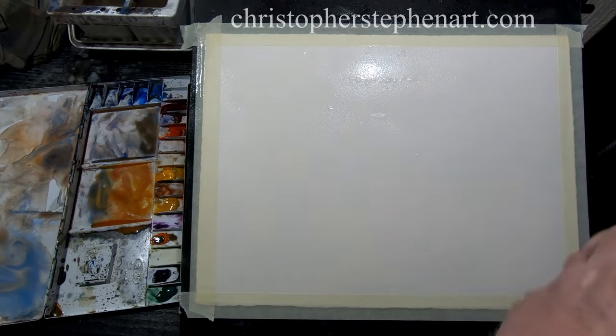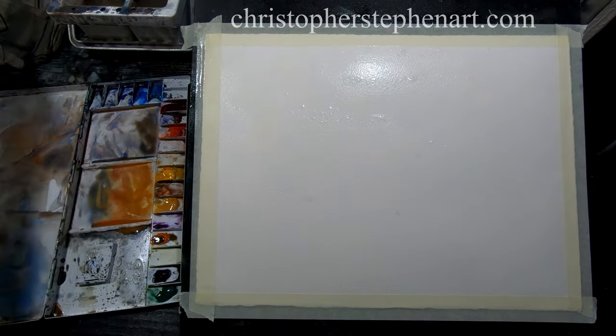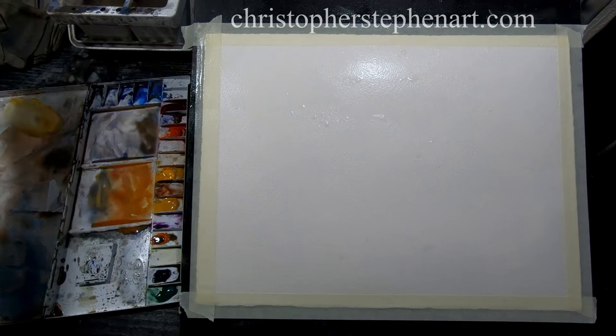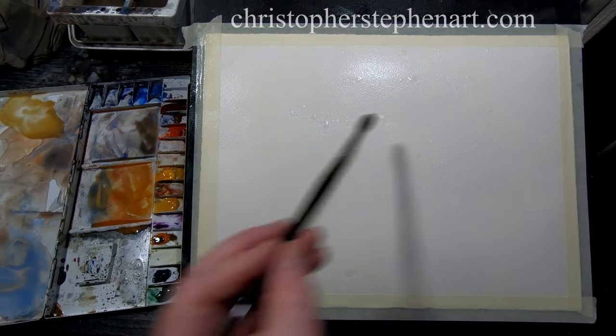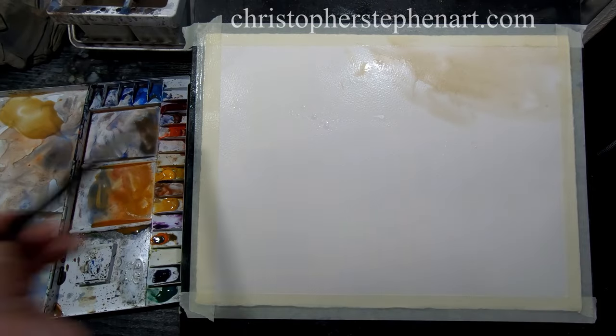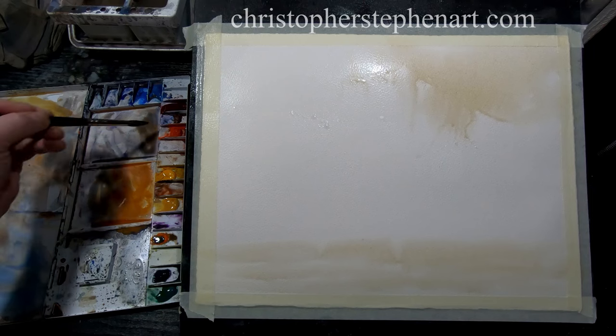I'm just going to wet the paper all over with a mister. You can see it's quite wet — water is just sitting on the top. I'll go straight into that with a bit of raw sienna, just keeping everything loose, letting it flow and move about the paper. I'll put some across the bottom there — that's just for a bit of land later on.